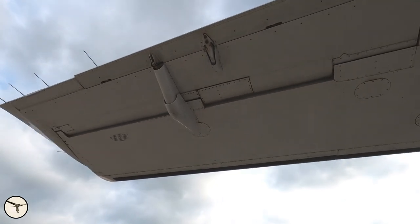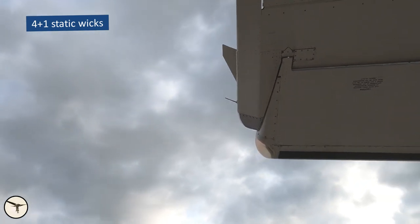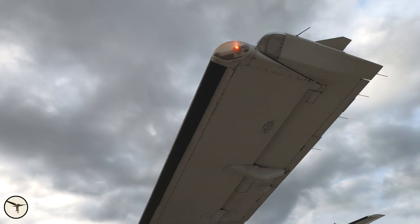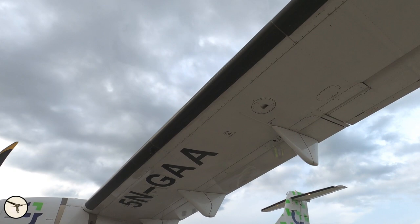The aileron. We have five static wicks — four in the aft and one on the side, on the horn. Here is the nav light; there is also a strobe light attached next to it. Continue forward — look at the leading edge and the de-icing boots.